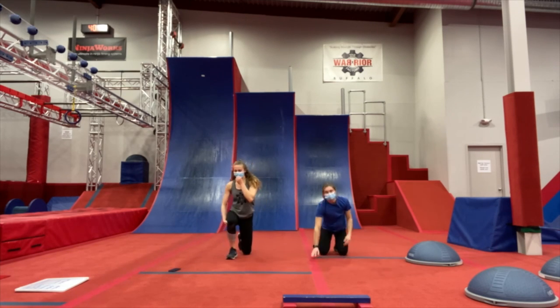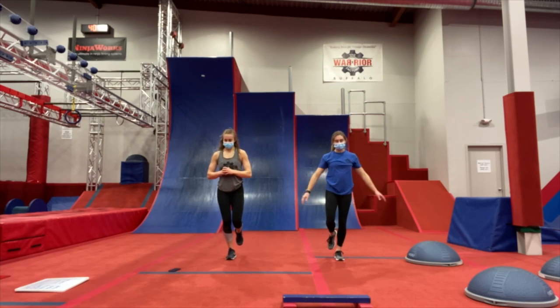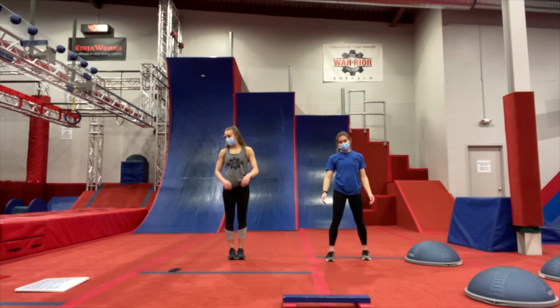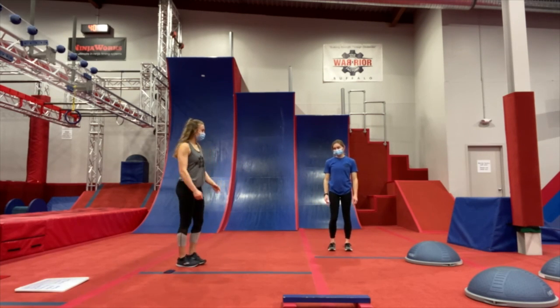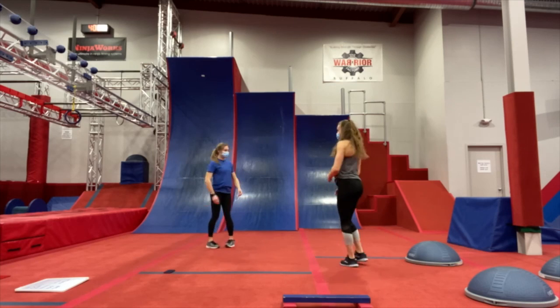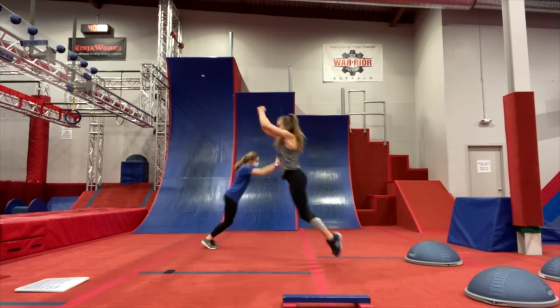Now we're going to stand up on our feet and go into our balancing. In 3, 2, 1 — standing on one foot. We're going to switch feet. If this is easy for you, try closing your eyes — keep those arms out, whatever feels good. And relax. We have our 10-second break before we go into our long jump. Starting in 3, 2, 1 — jump, go ahead. Take a point on the ground to jump to. This helps with our precision as well as our power and strength. And relax.